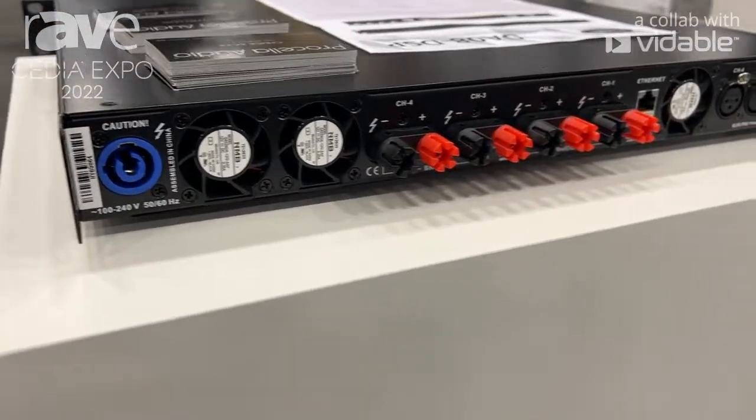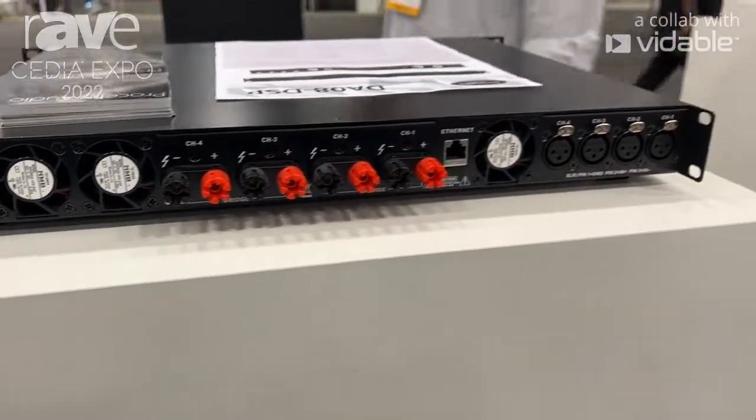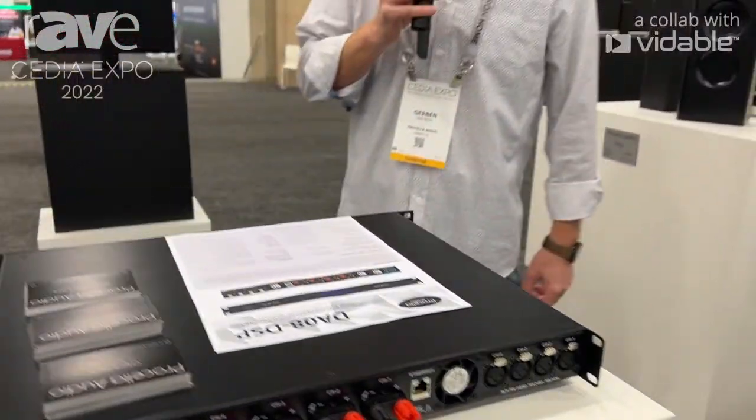The amplifier retails for $5300. The V21 retails for $12,000 — same price as the P880. So this sub goes very well together with the P880.